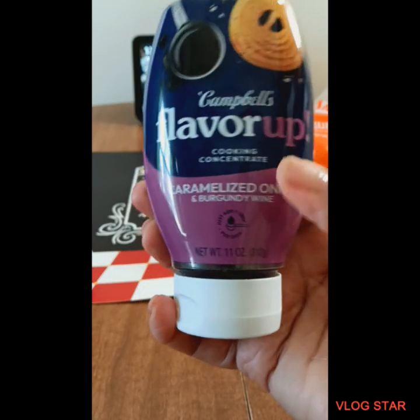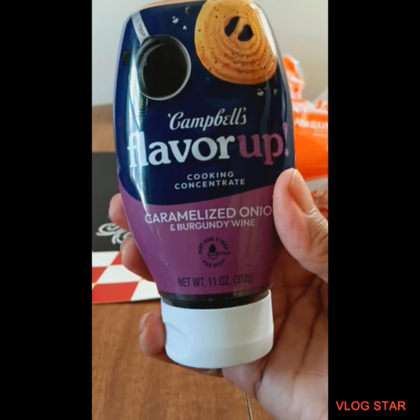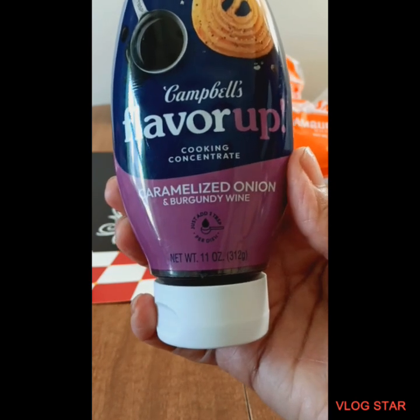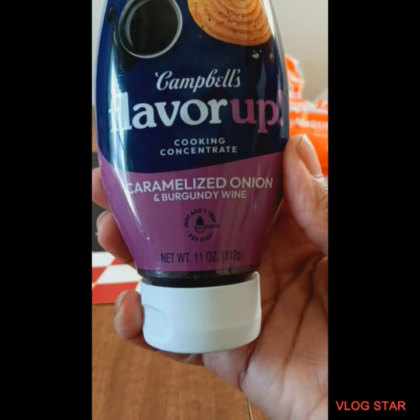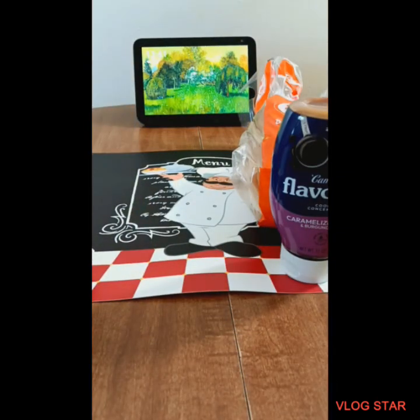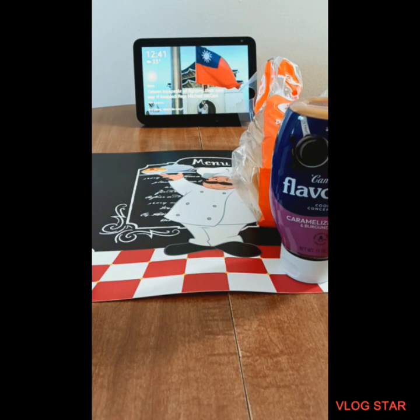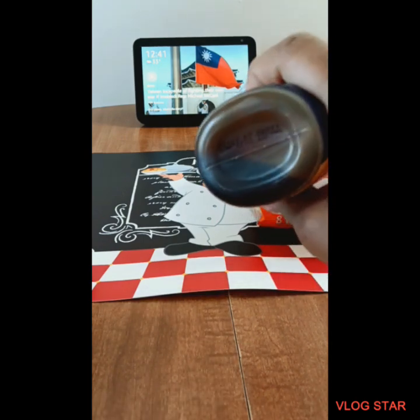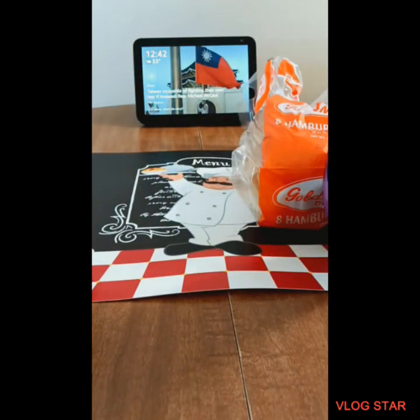They have like this caramelized onion — they had a mushroom one and they had a garlic and herb one of Campbell's flavor. I just purchased the caramelized onion because I like onions and burgundy wine. I just purchased one of these just to give it a shot. I don't do a lot of cooking but I seen it in a young lady's haul and I wanted to try that one. I looked at the garlic and herb one but I didn't like the way the bottom looked. But anyway, this is the one I chose to try.